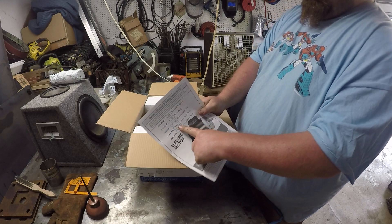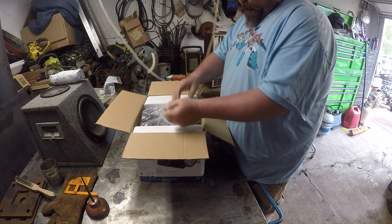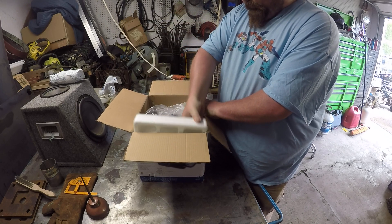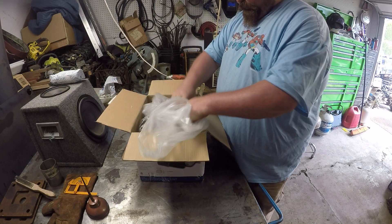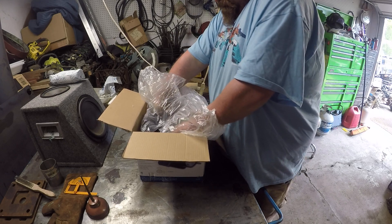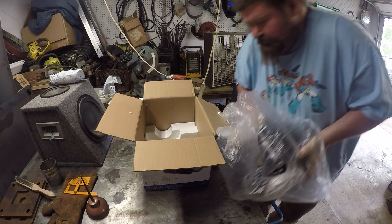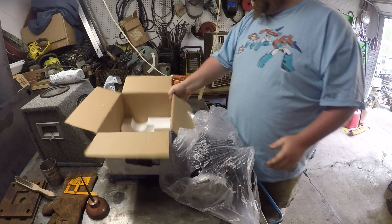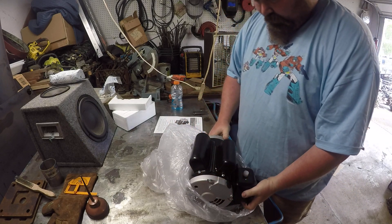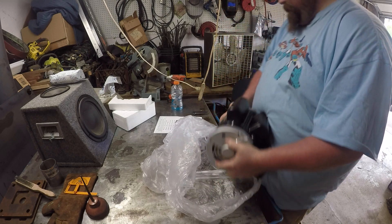I got the two horsepower one. Let's see what she comes with. I doubt it comes with anything special — I'm pretty sure it just comes with the motor. Smells interesting. It's definitely heavy. I think it's 30-some pounds, might even be 40.